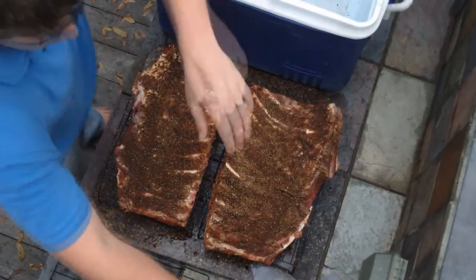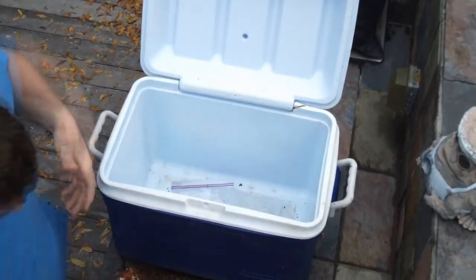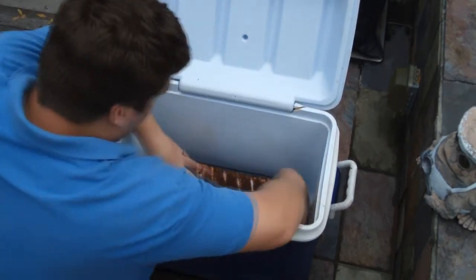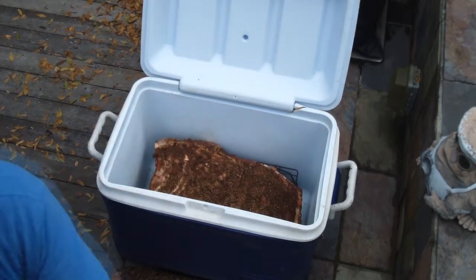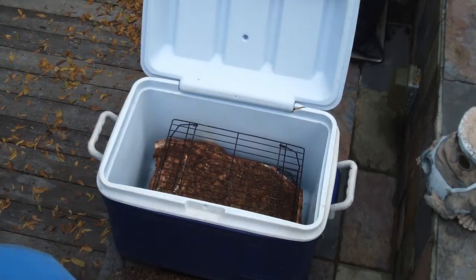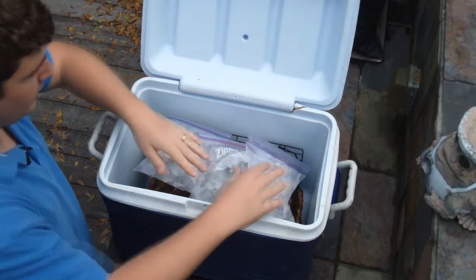To assemble our smoker, take two bags of ice and put them in the bottom. Take your first rack of ribs and set it on top of the ice — not touching. Then take the second rack and set it on top of the first, then take our final cooling rack, set it on top of that, and throw in three more bags of ice to keep the temperature down.